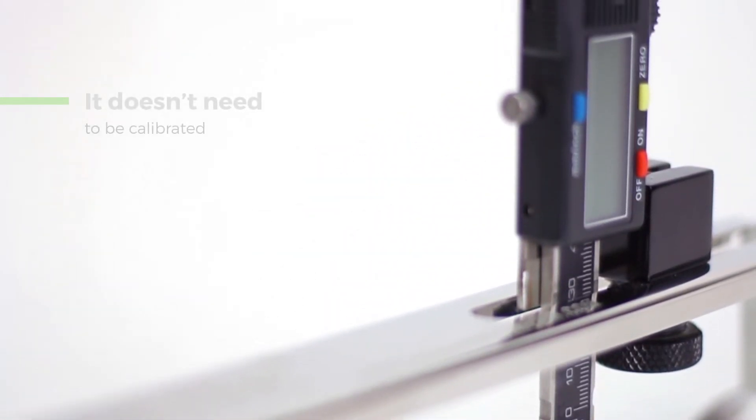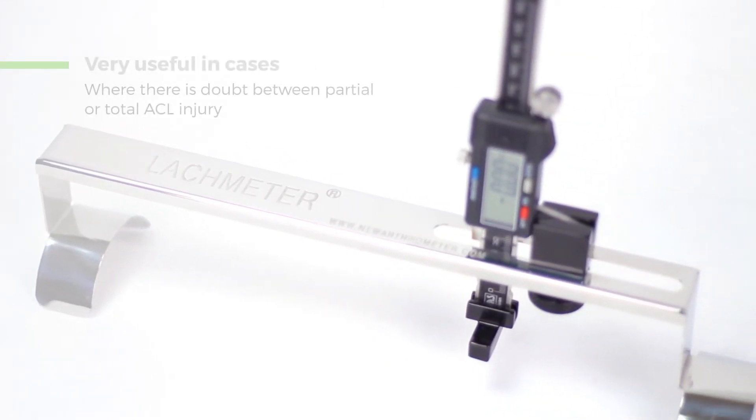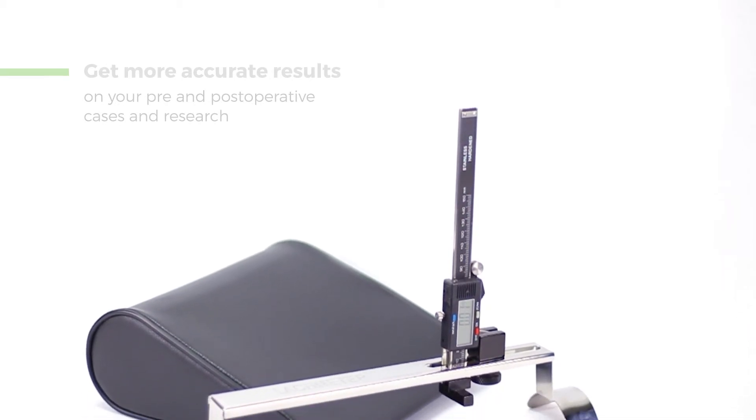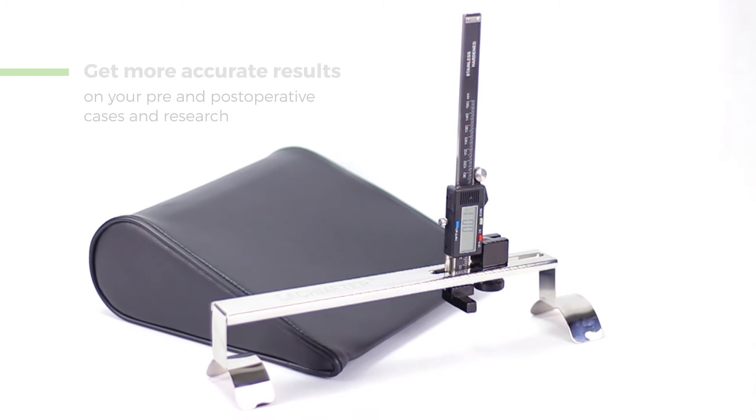The Lockmeter can be very useful in cases where there is doubt if you're handling a partial or total ACL injury, comparing both knees. Get more accurate results on your pre- and post-operative cases and researches.